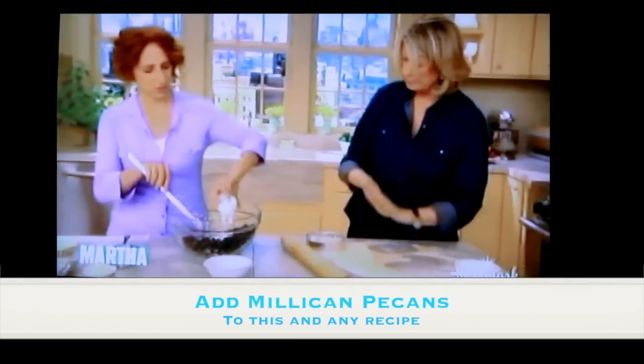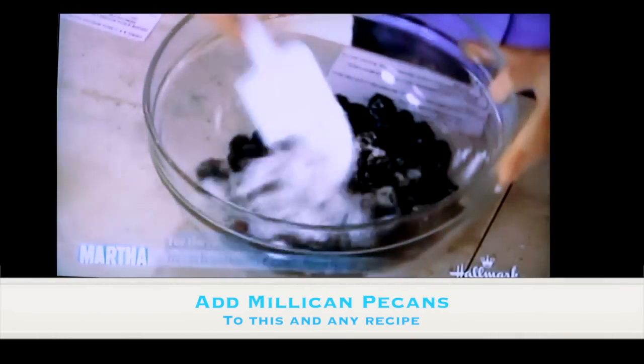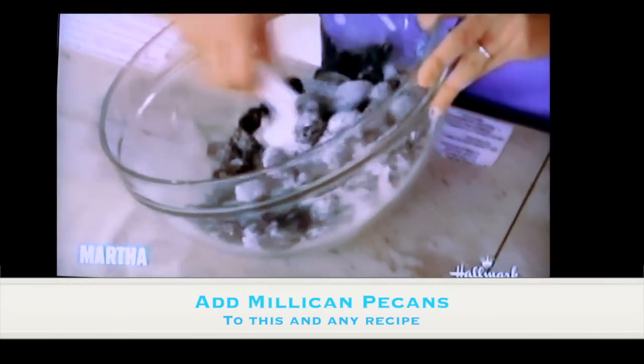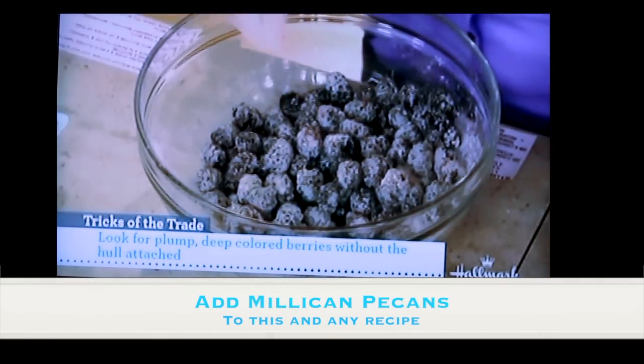I'm mixing together five cups of blackberries — about one and a half pounds — three quarters of a cup of sugar, and two tablespoons of cornstarch, because blackberries are very juicy. They also have a tendency to be a little tart, so taste your berries, because they could be really sweet or not that sweet.